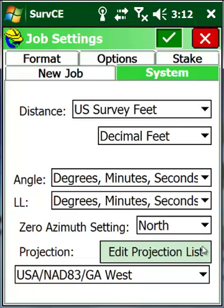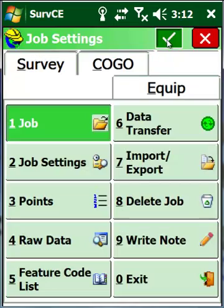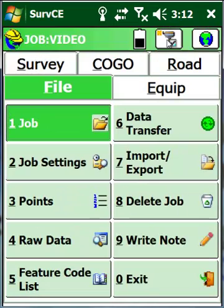In this case, what I'm really concerned about is my projection. I want to make sure that I'm in the right part of my state and I'm working in Georgia West. The rest of the settings I'm not going to worry about — we've gone over those in other videos and on the Champion YouTube site.